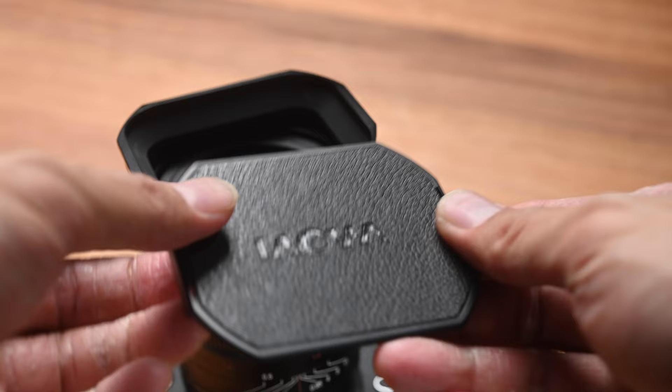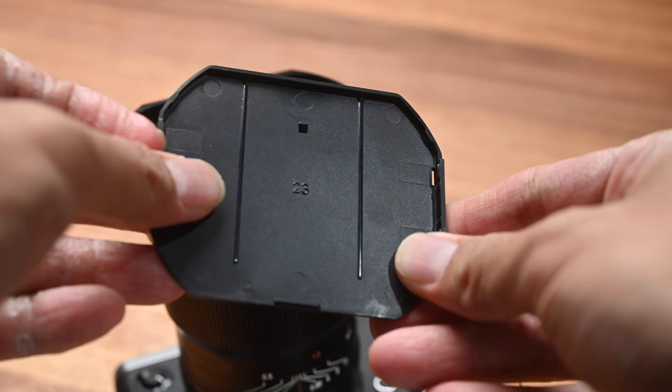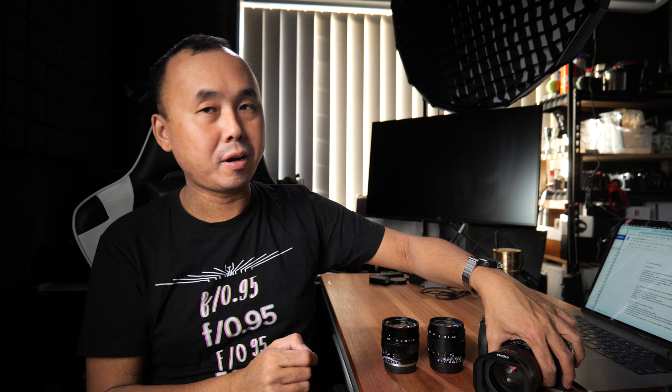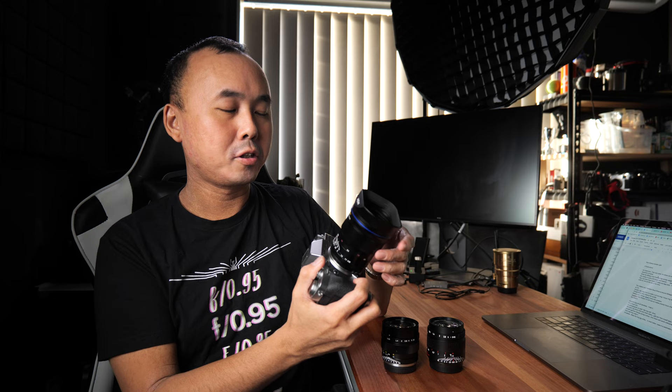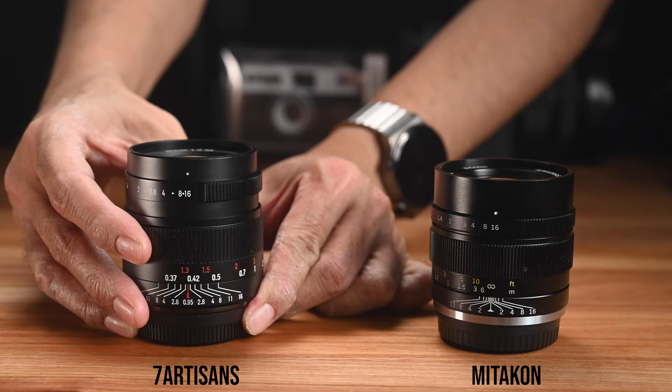There is only one lens cap that comes with the Lauer, which you have to use with the lens hood — so Lauer pretty much expects users to keep the hood on at all times. The lens and hood feel very nice and solid, however the lens cap slides on and is made of thin plastic, which doesn't match the same build quality as the lens itself. Both the Mitakon and 7Artisans have a focus throw of around 90 degrees, while the Lauer has a much longer focus throw of around 270 degrees. The Lauer's focus ring feels very smooth but a little tight, making quick focus pulls difficult.